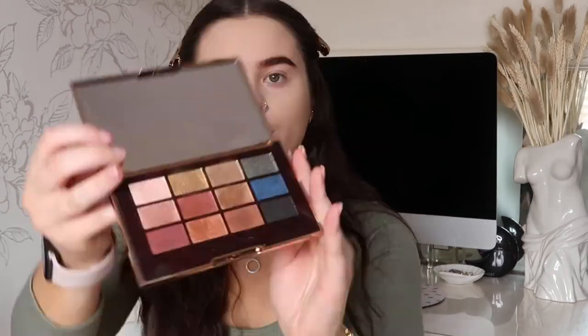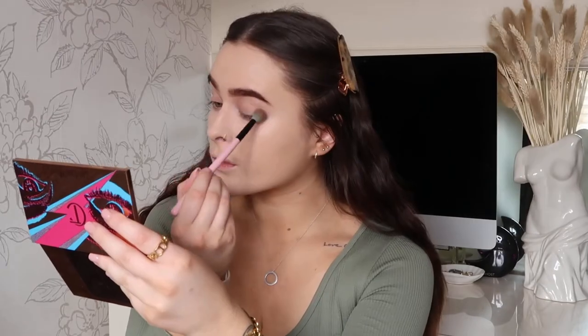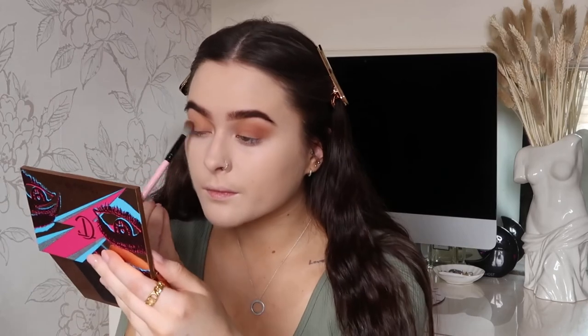Now I'm going in with my Charlotte Tilbury Icon Palette. They have so many really nice colors — a lot of them are shimmers. I'm going in with the more orangey darker colors, popping that all over the lid, and then going in with a darker color just to pop in the crease to make it a bit more smoky. Then the same with the other eye.